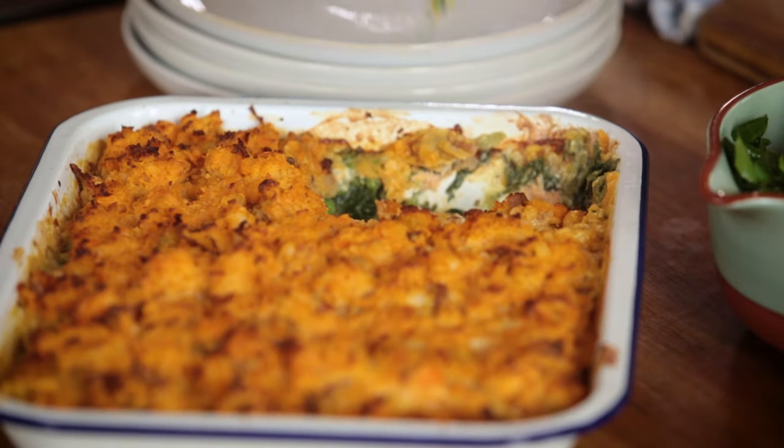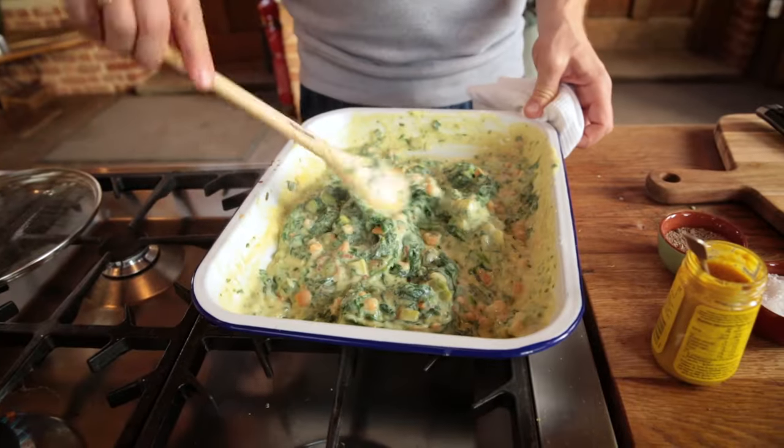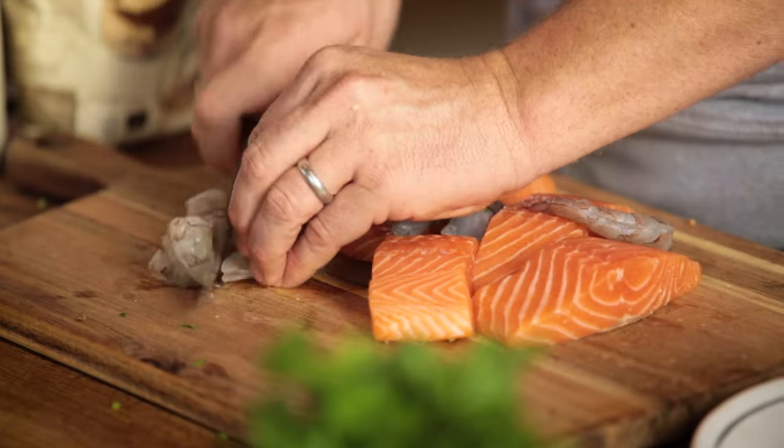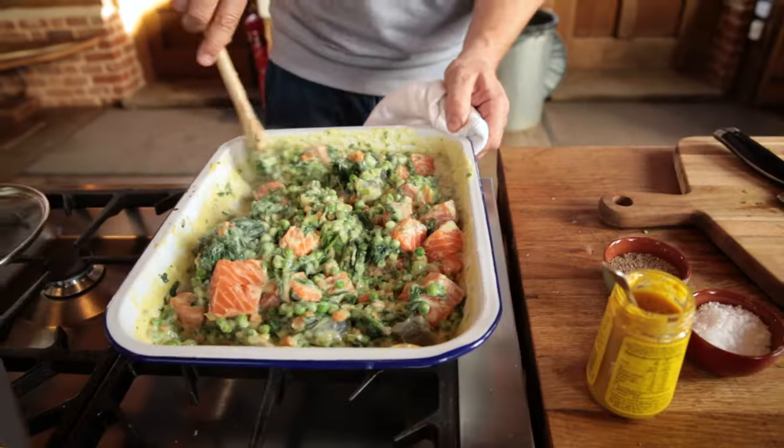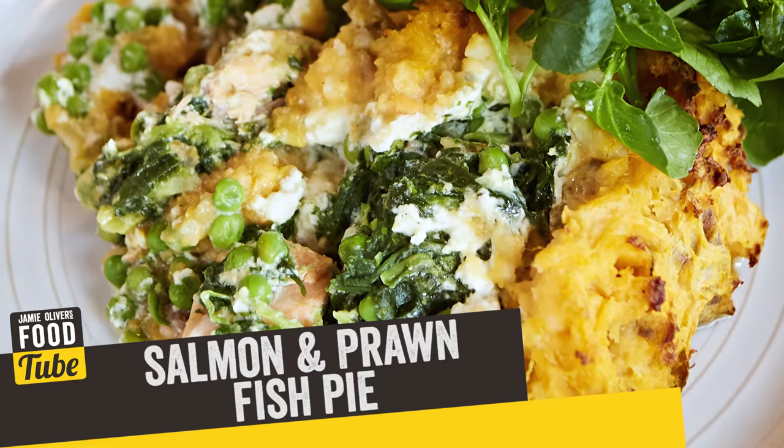Hello lovely people, I hope you're well. We're gonna make fish pie, an absolute great British classic. There are many variations and I've written a whole load of recipes over the years, but this one is super creamy with nice big chunks of fish, feta cheese, spinach and pea — it works totally well. I do it for my family all the time.